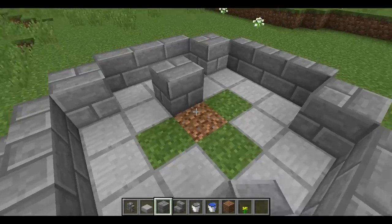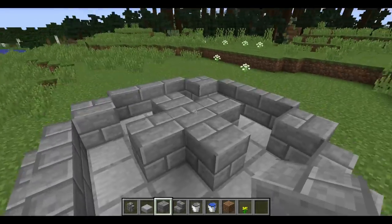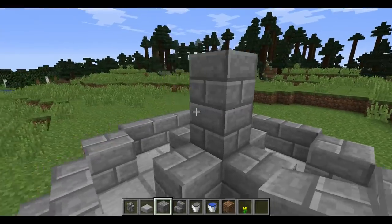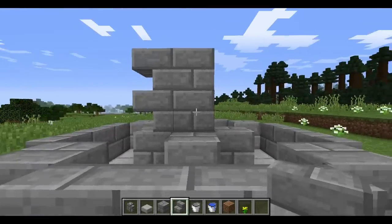Then take the normal blocks and place them into the middle — you'll get that. Go two up and two stairs this way, facing above.